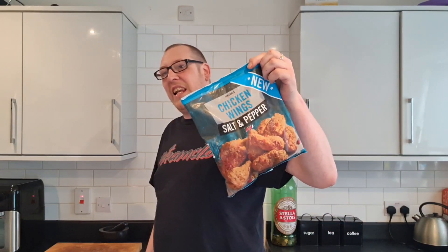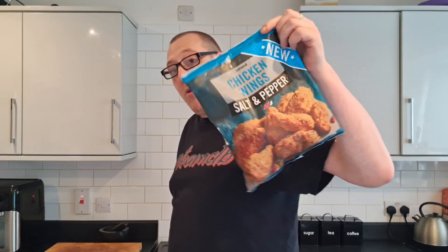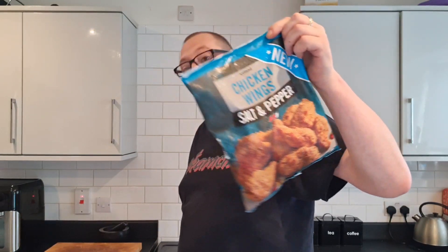These were 3 quid, brothers and sisters. Not exactly cheap, because I'm going to eat the full 600 gram bag - all to myself.